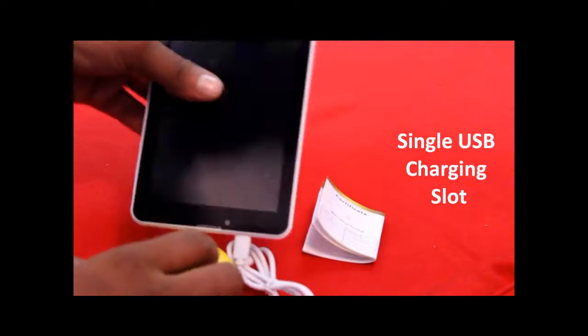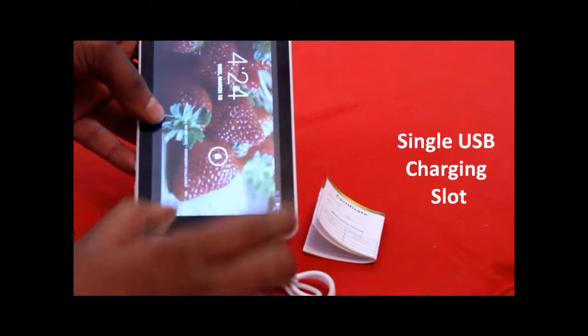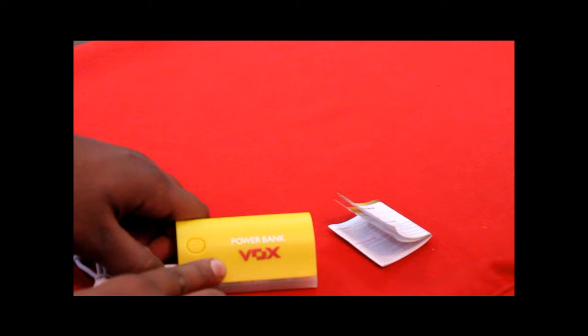We are going to check one Vox tablet with this power bank, and here the lights are on in both the power bank as well as the tablet. This means that the tablet is charging now.